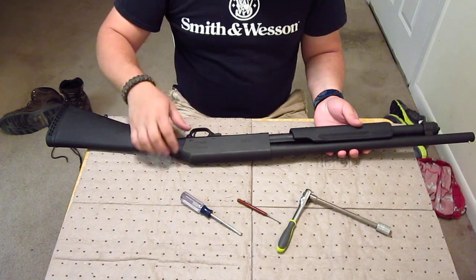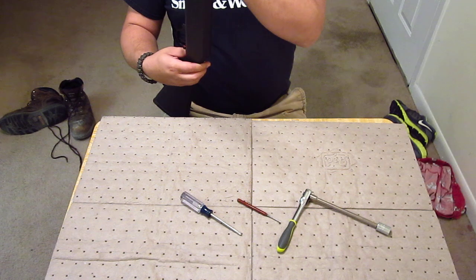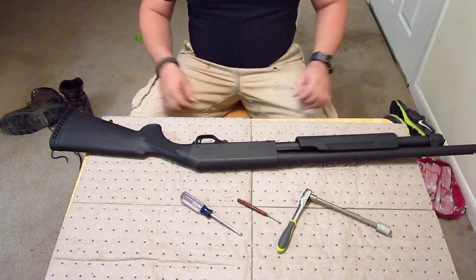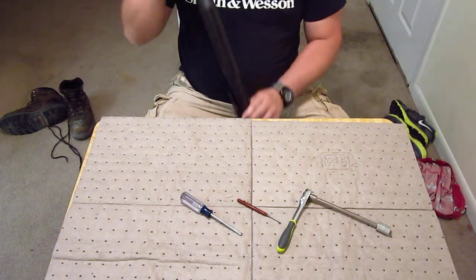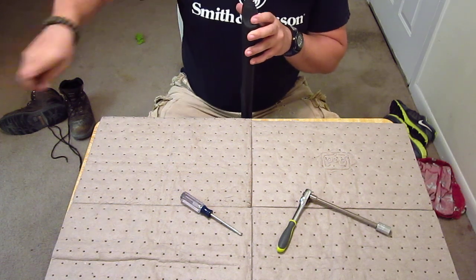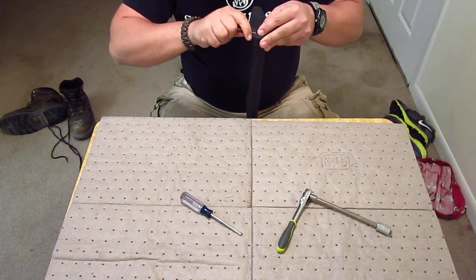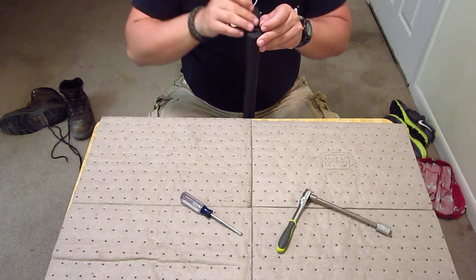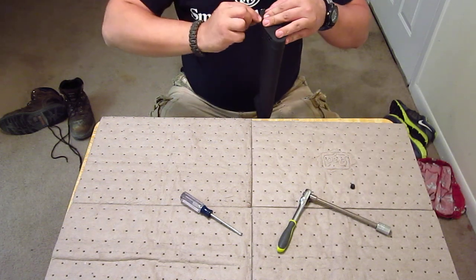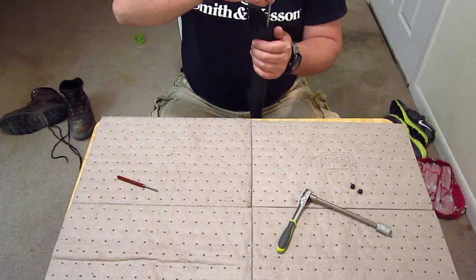You take the pins out from left to right. But before we take the pins out, we are going to take the buttstock off. To take the buttstock off, right here you're going to see your little rubber pads or rubber stops. You just stick your punch in there and get them out. You really don't need them, but it keeps that pad flush.